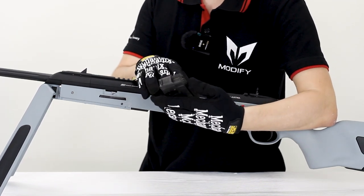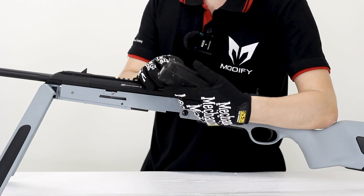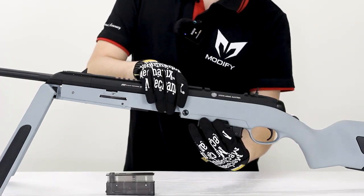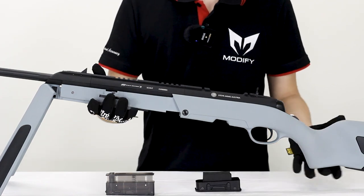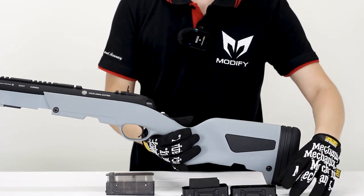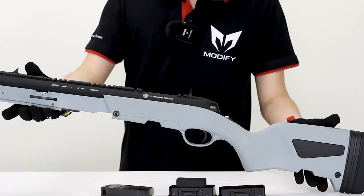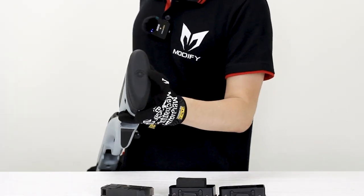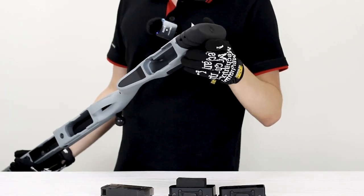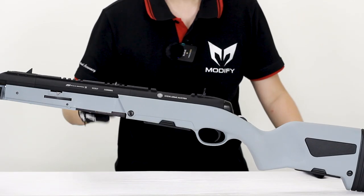The Scout magazine can also be used on the mod24, so if you want to buy an extra mag in the future you can consider buying the Scout magazine instead of the old mod24 magazine. The two decoration pieces — one on the front and the other at the back — can be fitted with tools and even an extra magazine inside. For the stock plate, there are marks here, and if you want to add more plates or decrease them, you can remove the plate from here.